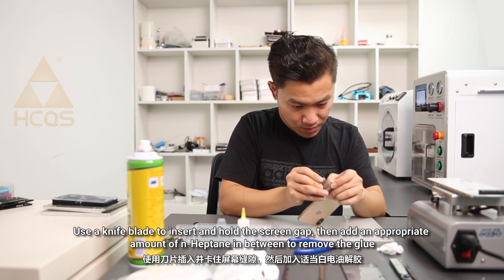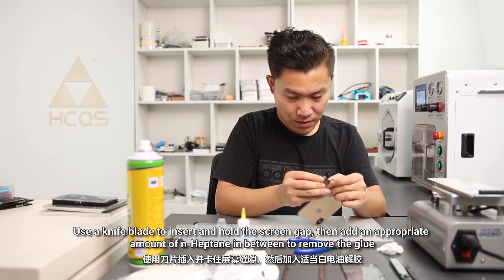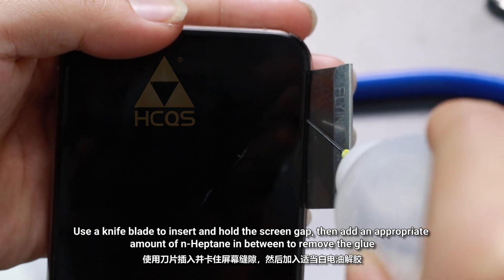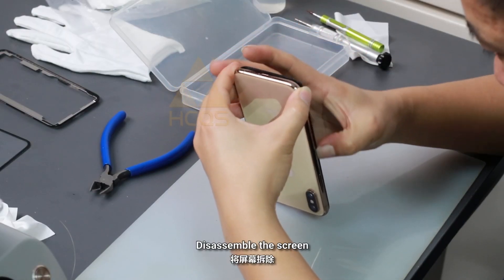Use a knife blade to insert and hold the screen gap, then add a proper amount of hipton in between to remove the glue. Disassemble the screen.